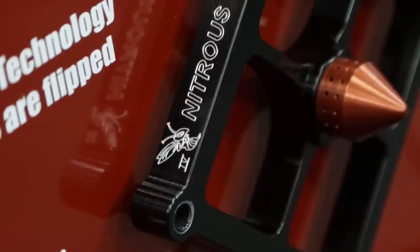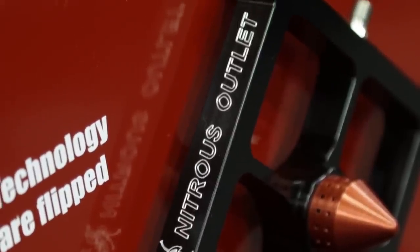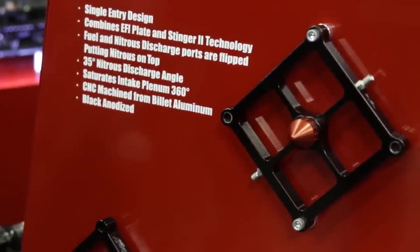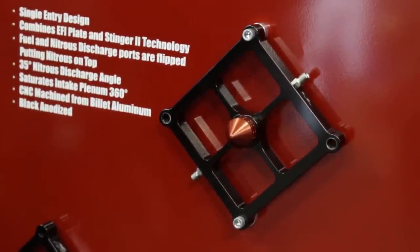Hey Dennis, today we're going to talk about the Stinger 4 for the boosted juice, and the new cool Zeus Tool we released - the world's best fidget tool for nitrous guys. The Stinger plate system has been a huge success for Nitrous Outlet. The Stinger series was released in 2013, and over the years we've come to learn that not every intake manifold is exactly the same.